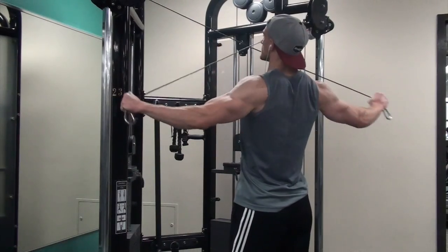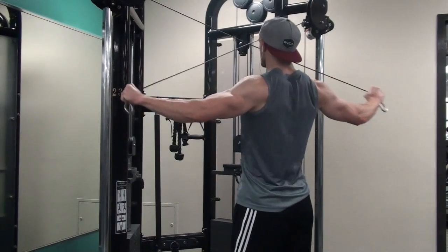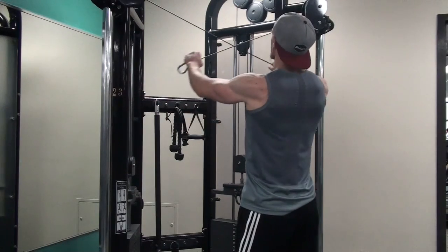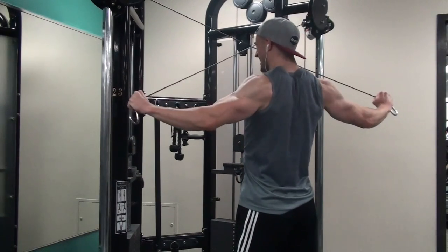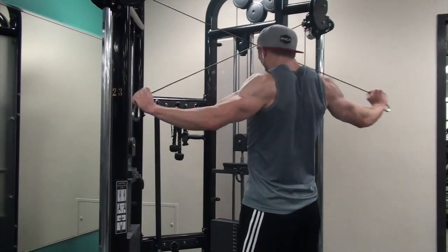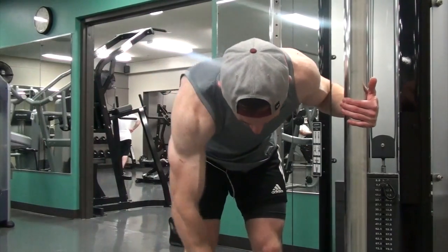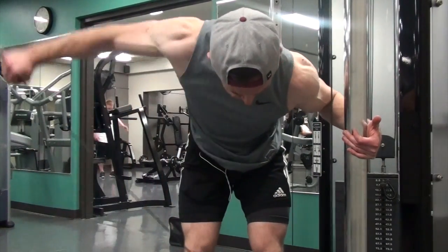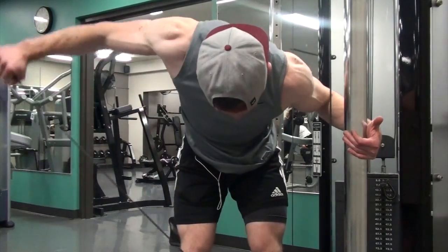After that I did some high rear delt pull-aparts, which actually felt pretty light today. 15 to 20 reps, three to four sets, rest is minimal. I rest about 30 seconds on isolation work, 60 seconds on pressing, and maybe 90 seconds on bigger stuff — never longer than 90 to 120 seconds. For those doing higher-rep volume work, time your sets and get used to shorter rest times. You'll hold a better pump and keep momentum going.